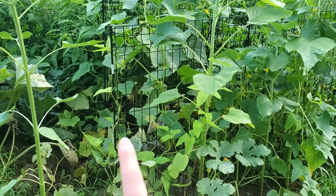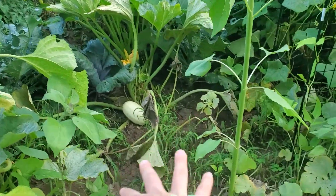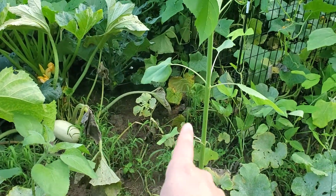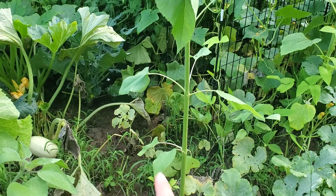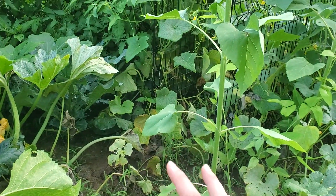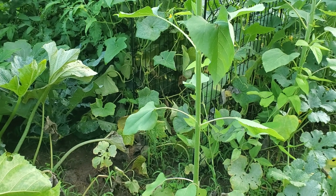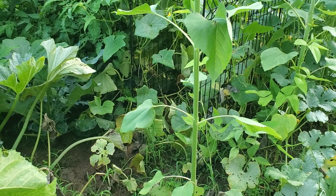The cucumber area is an absolute madhouse. I was climbing in here and now that the storms have blown things around I can get in there a little easier. That's where I found all the overripe cucumbers — they were turning yellow and huge. I think one cucumber probably weighed two to three pounds.